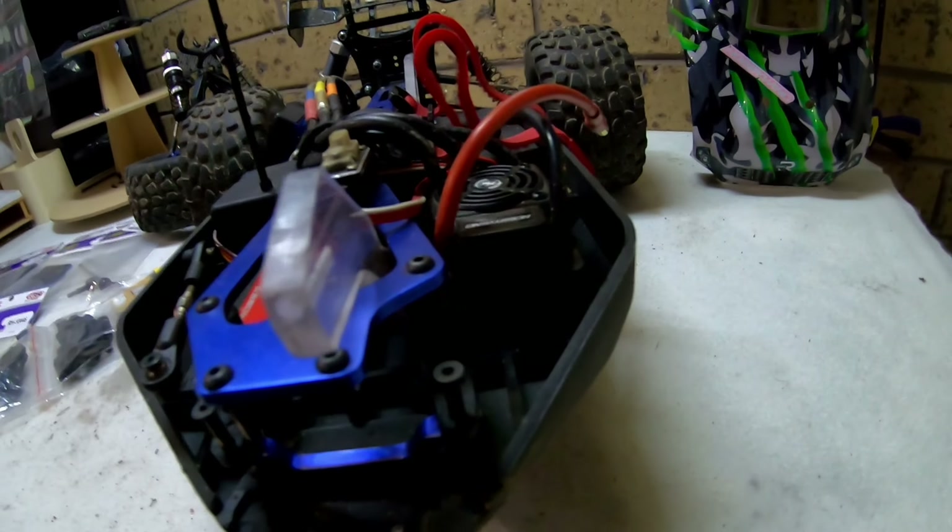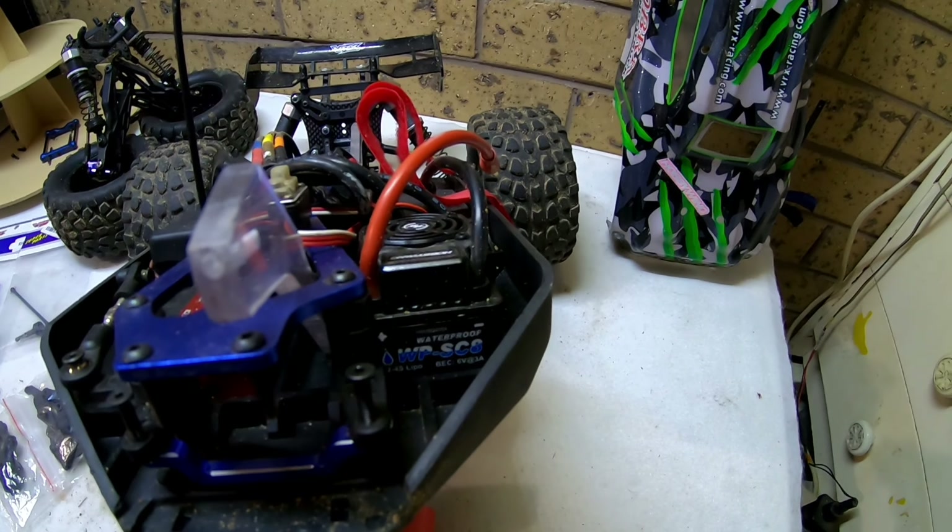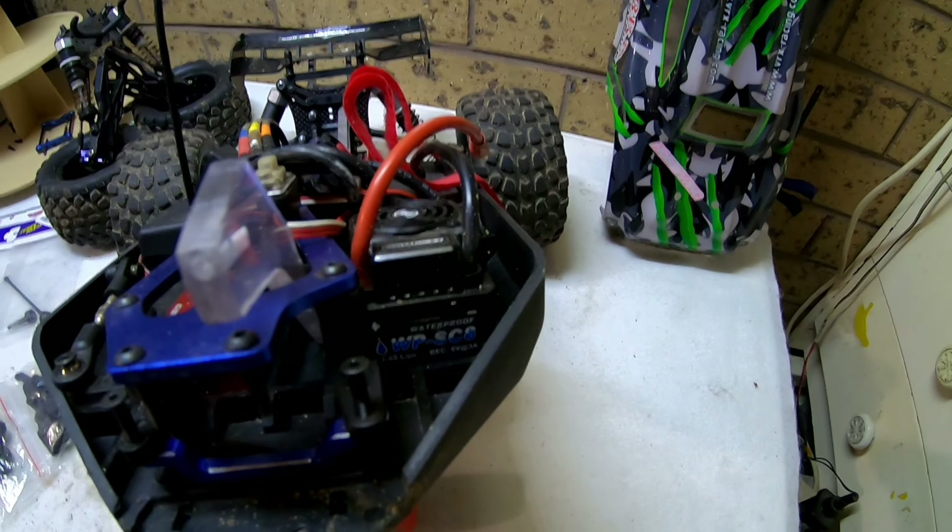This one has the 3674 2250 kV 6S-capable motor, but I'm only running the WP SC8 speed control, so you can only go 4-cell maximum with this one.